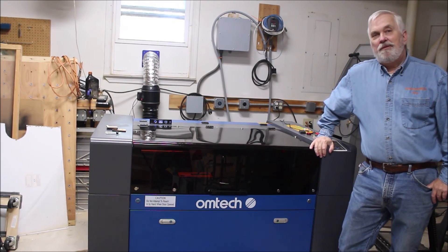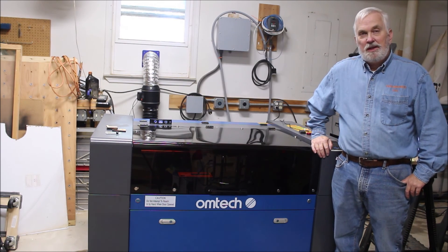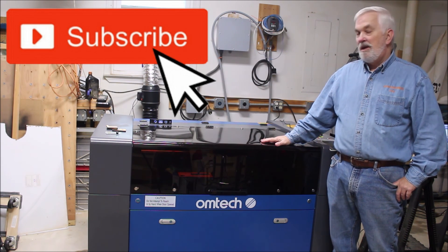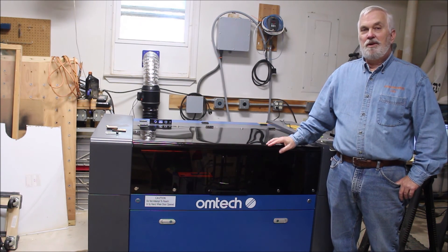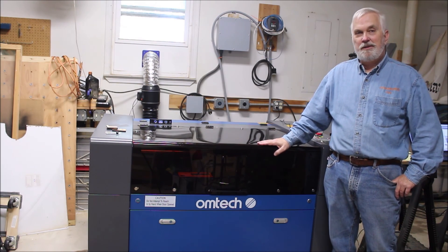That's going to do it for this video. If you haven't subscribed to my YouTube channel already, please consider doing so. I'm going to have lots of laser content coming up, so if you're into lasers, make sure you're subscribed and hit that little bell so you get a notification every time I upload a new video. And until the next one, thank you very much for watching. Bye.